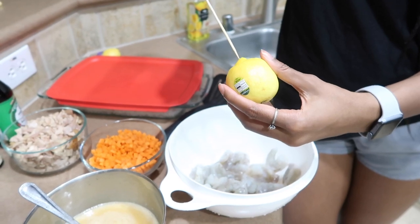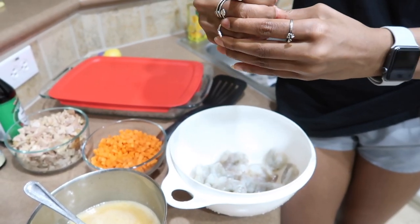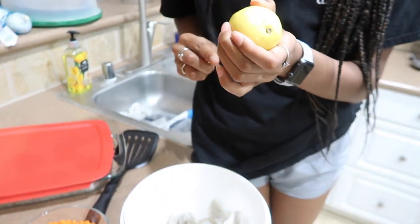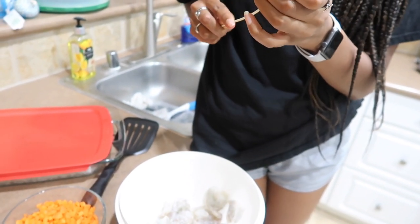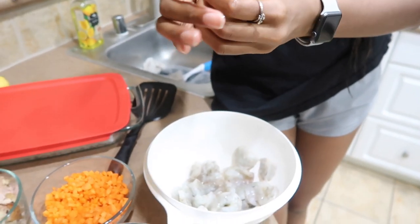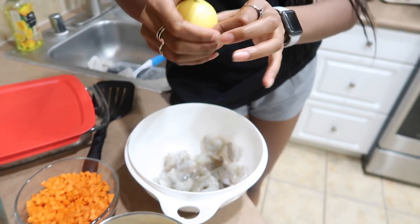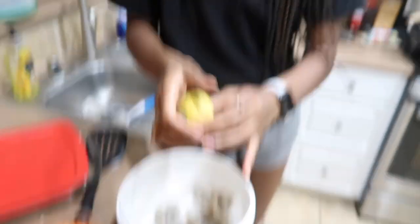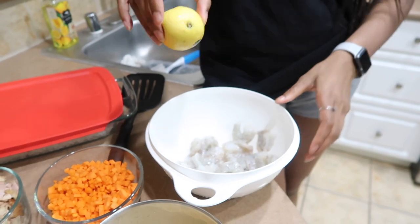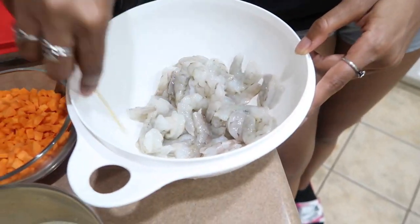She just kind of stuck it straight through. It may come out both ends. Sorry for letting you guys down, but it's actually a great way to squeeze lemon without getting seeds — you don't get the seeds!